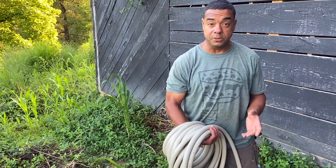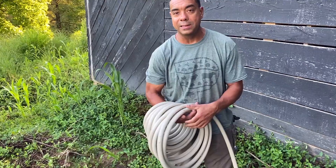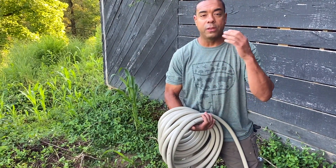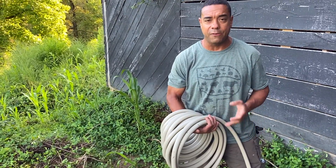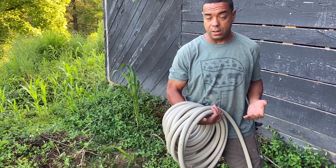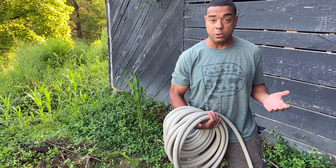So we got the hose hooked up. Instead of just rolling it out like this — you can do that if you want — you're going to realize how quickly your forearms get wore out when you got a hundred-foot hose. I want to show you a trick we use all the time in the electrical trade. We do it with wire, extension cords, anything that's on a coil. Same trick still works no matter what.